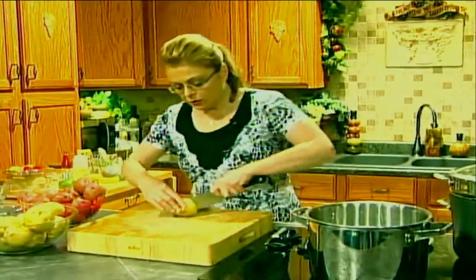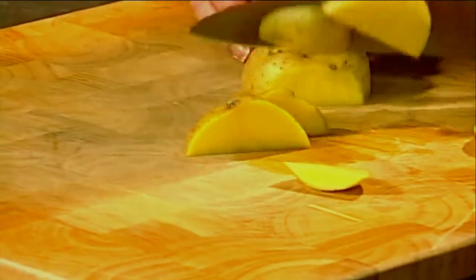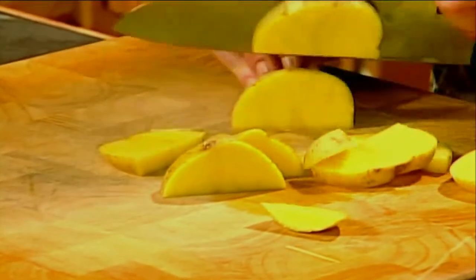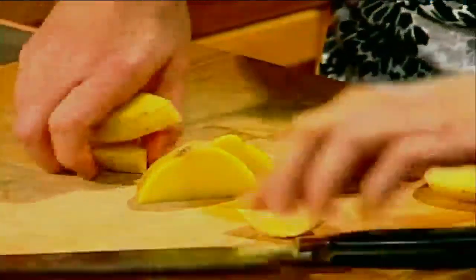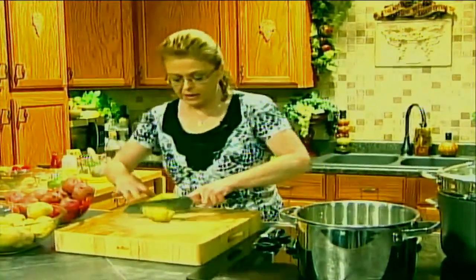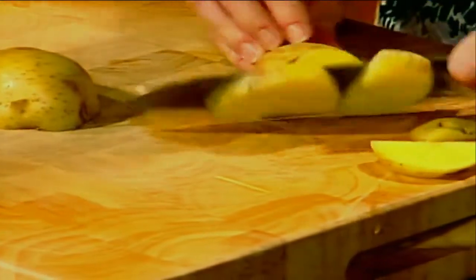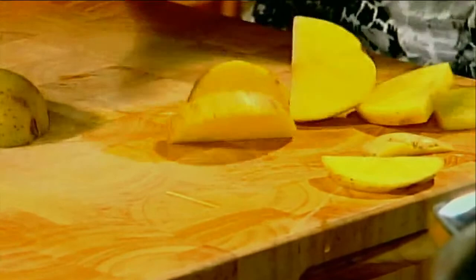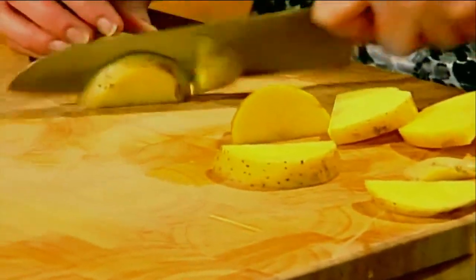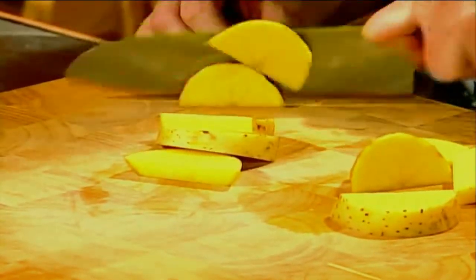Always start your potatoes in cold water — when you start putting the potatoes in is when you turn the water on. The reason being, if you start them in boiling water, the outside gets done way before the inside will, and it gets like a little fuzz on the outside of the potato, because the starch comes to the outside. So I always start my potatoes in cold water. Most potato salads are in cubes.